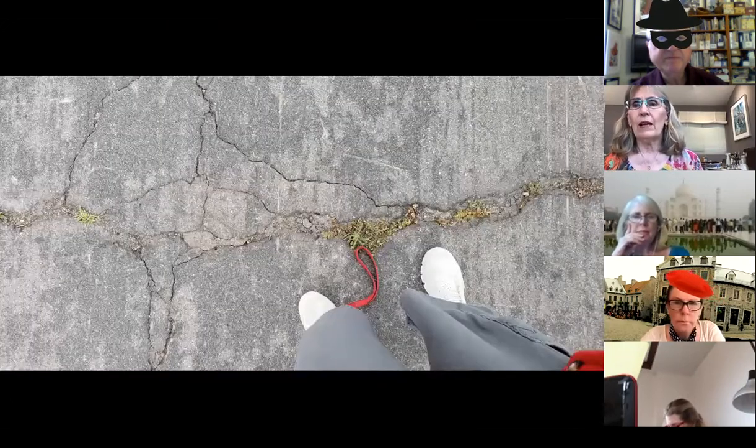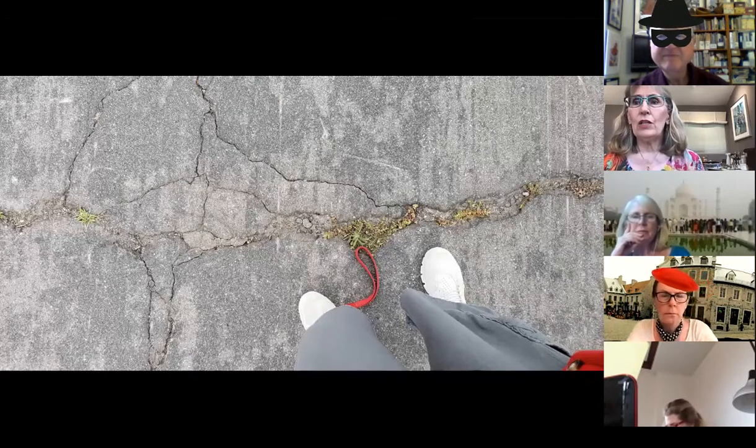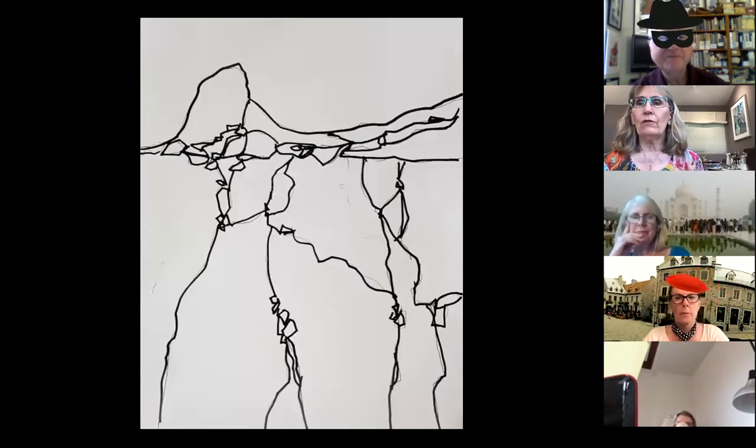I want to definitely tell you about this. When I took Kathleen Scoggin's class a while back, she talked about using cracks in rocks as a good composition and a way to do a drawing. When I was out walking, I noticed all these cracks in the asphalt and thought, 'Oh my gosh, that's such a good composition.' So I took all these pictures of cracks in the sidewalk, and that's what I did this drawing from.